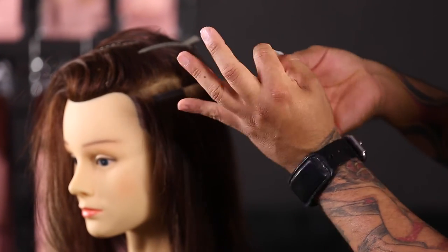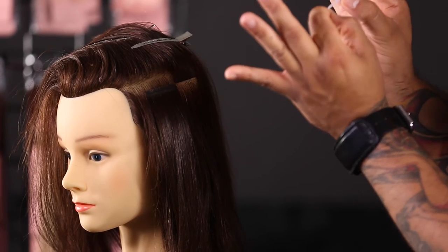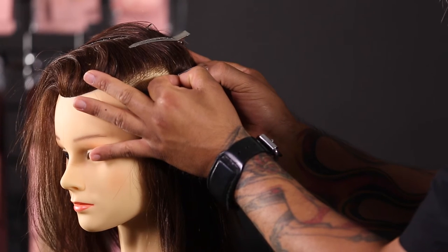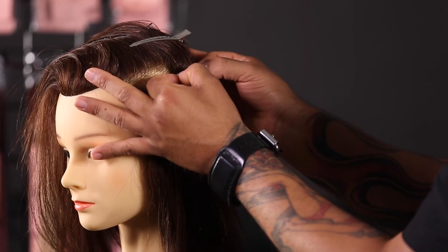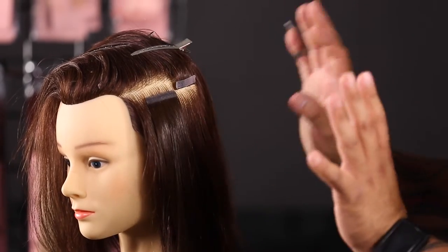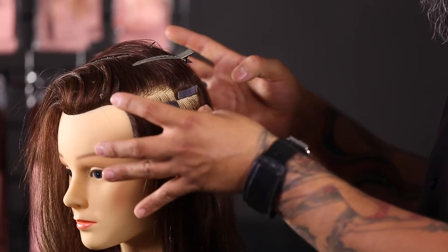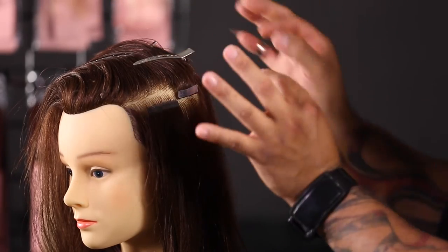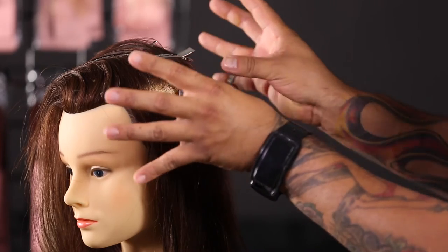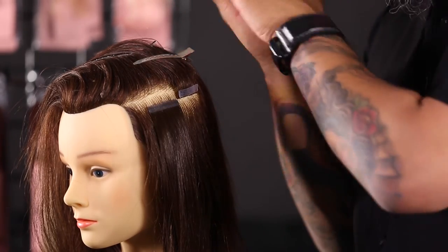Get this with both hands and you want to touch the adhesive as minimal as possible. So now I'm going to place this and line it up with the back side of the weft that I initially put on. One thing I don't want to do is put firm pressure on that yet. We want to over-direct this so we can get the approach where we want it, but we never want to put firm pressure when it's in an over-directed fall.